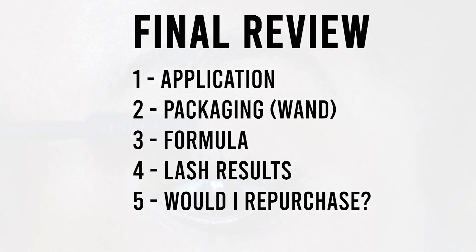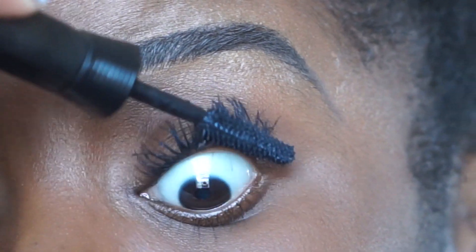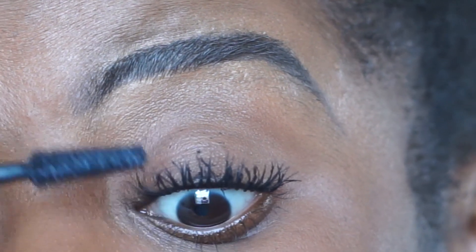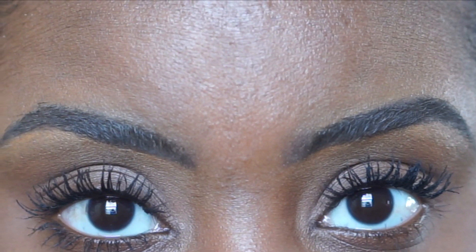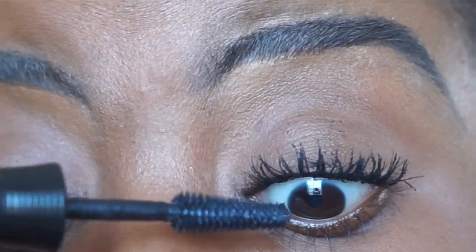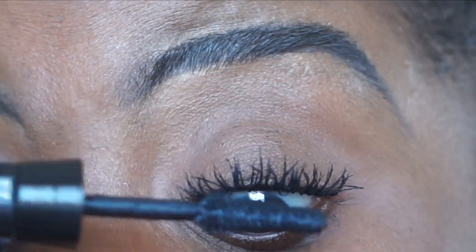For my final review, I'm rating it on application, the wand, the formula, my lash results, and whether I would repurchase. For application, I give it a point — I really liked it because it didn't clump. As for the wand, I love the bristles themselves; it's one of my favorite types of wands, and I give it a point for packaging as well. For the formula, I'll give it a point too — it doesn't clump and it's buildable. On my left eye it did start to clump, but that's because I didn't completely wipe the brush first, so I'll put that on myself and not the brush.